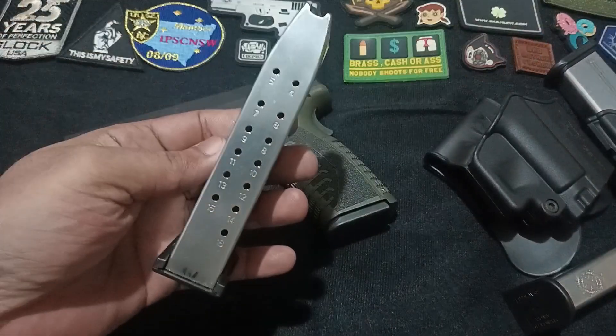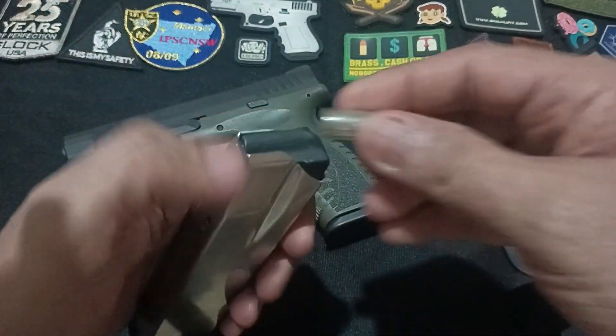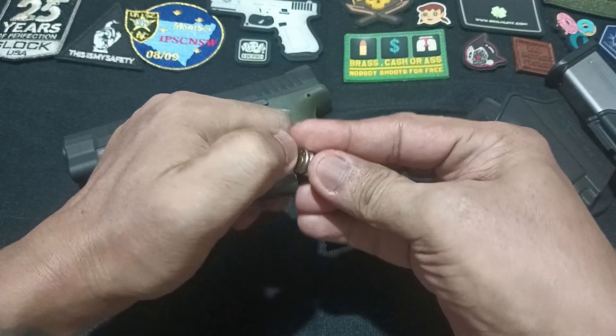Let's talk about the magazine. The XDM comes with a double-stack magazine, allowing for more rounds than a single-stack magazine. This means more shooting time between reloads, crucial in competitive shooting or self-defense situations.